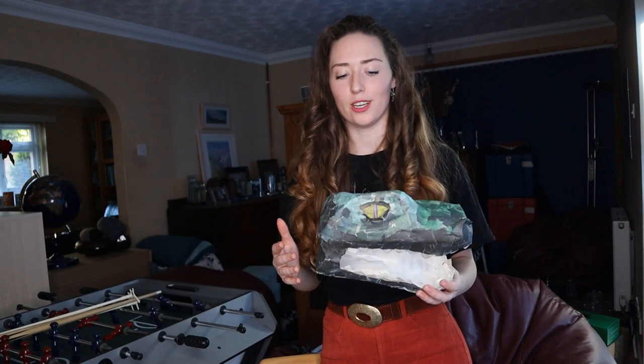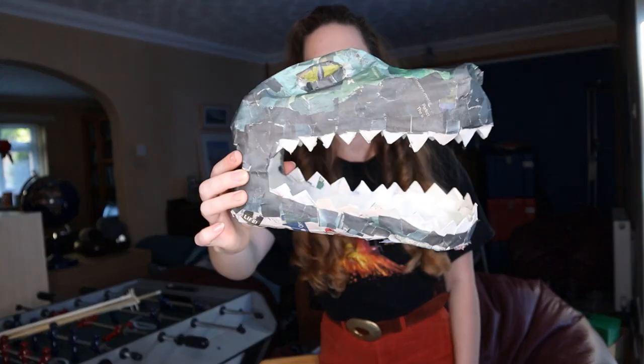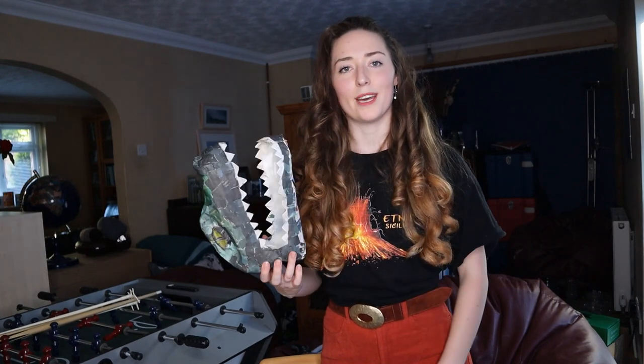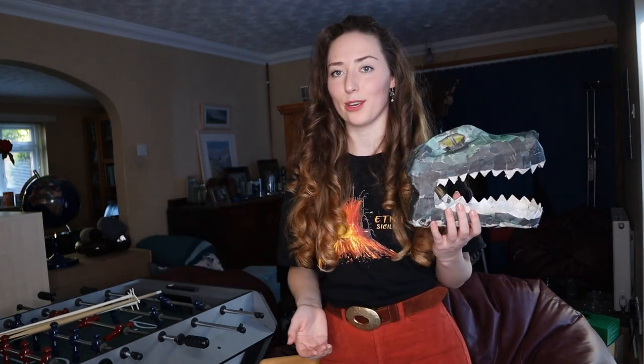You guys can really use your artistic flair on these — cover them in whatever you want, any colors, really make them your own. It's a fun project using something that would just be recycled and turning it into something more fun. That is all I've got for you today — I hope you enjoyed this video and that you might make your own T-Rex skulls. Thank you so much for watching; if you enjoyed please like and subscribe, let me know in the comments what you thought of this craft, and I'll be back with more soon. Thanks for watching!